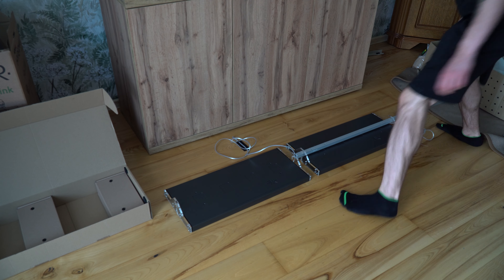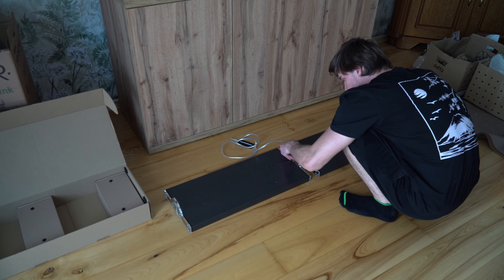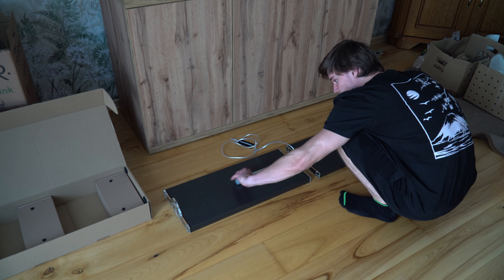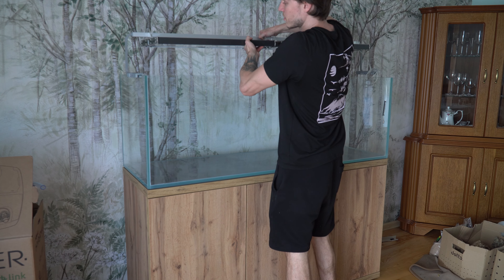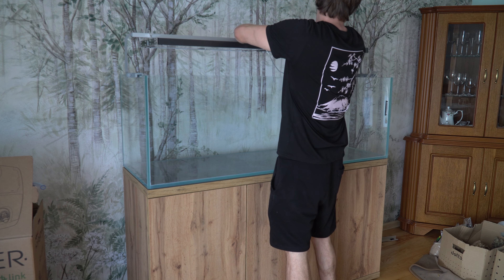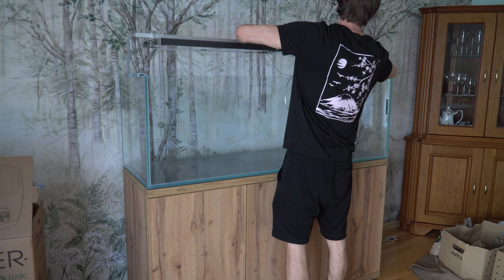Za filtrację w tym akwarium będzie odpowiadał Filt Hypermax z wężami zredukowanymi ze średnicy 19x25 na średnicę 16x22, oraz wloty i wyloty ze stali nierdzewnej.